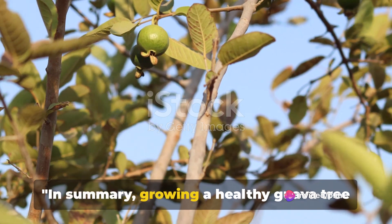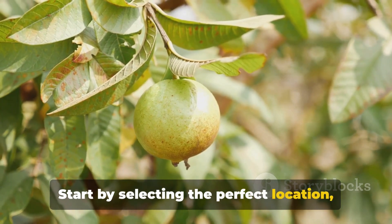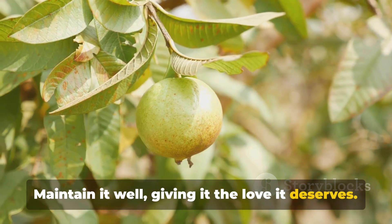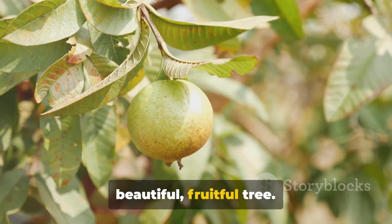In summary, growing a healthy guava tree at home involves a few key steps. Start by selecting the perfect location, then plant your tree with care. Maintain it well, giving it the love it deserves. Remember, every effort you put into your guava tree will reward you with a beautiful, fruitful tree. Happy Gardening!